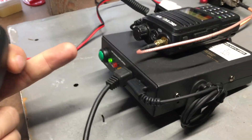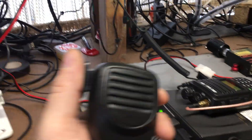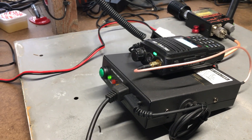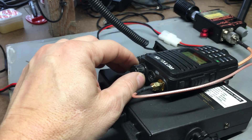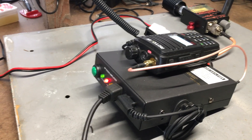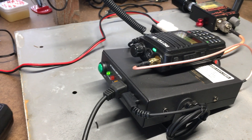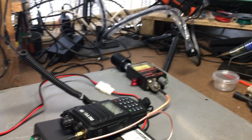I'm going to key up and talk, then unkey so you can hear the repeater play it back through the amplifier speaker. Radio check, one two three four, four three two one. You can also hear how turning the volume down affects the built-in speaker output.